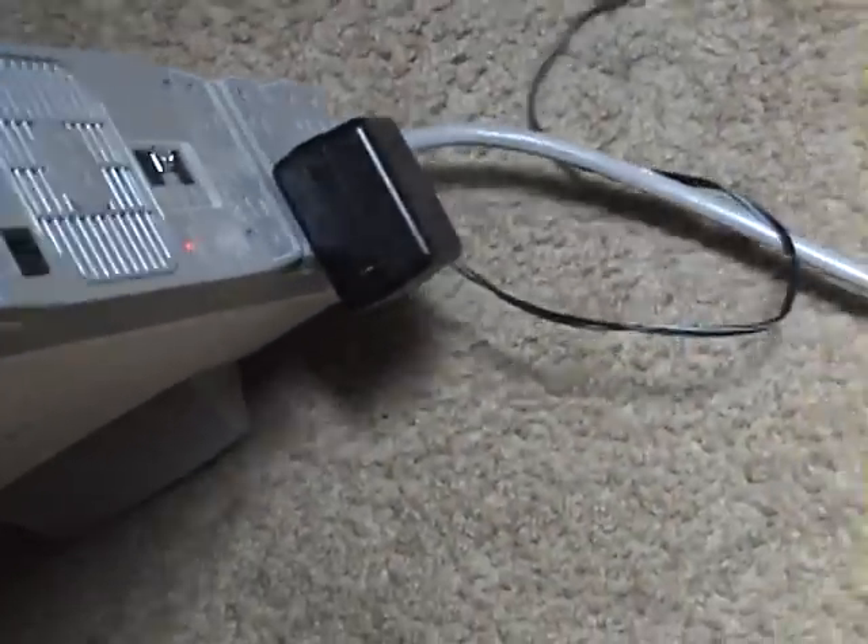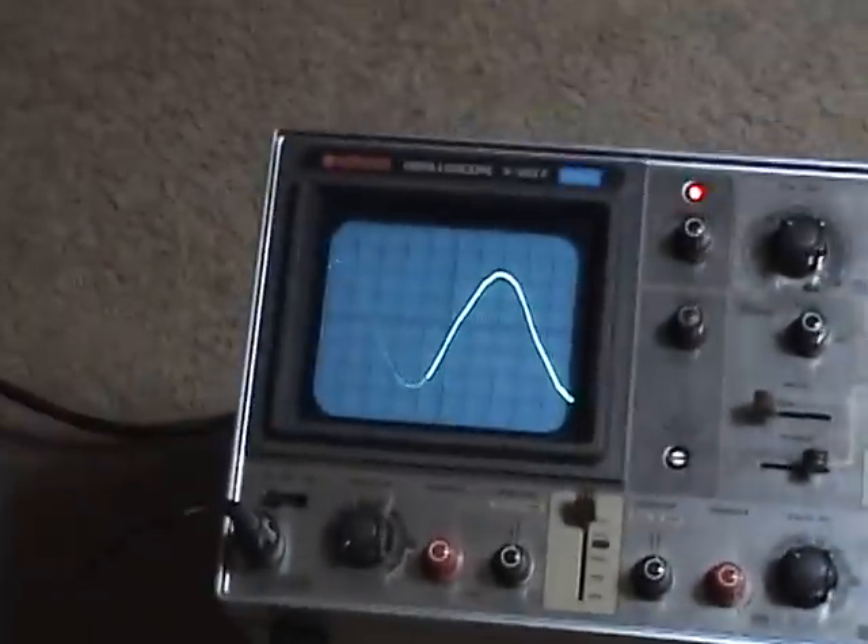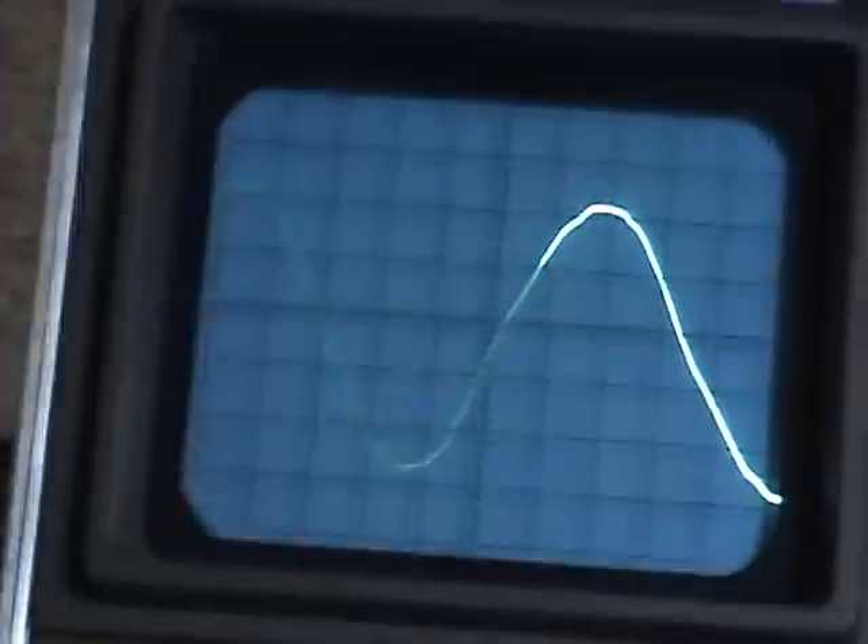I have a 12 volt AC transformer connected to a scope probe, connected to my scope. The scope is nowhere near as good as Tesla 5000's. Let's see if I can get it to show up on the camera — here we go.